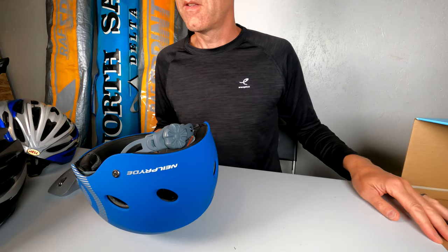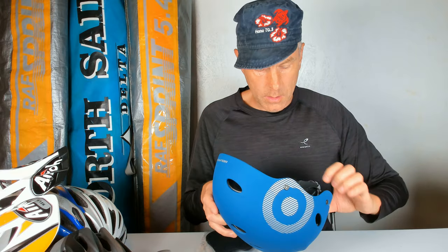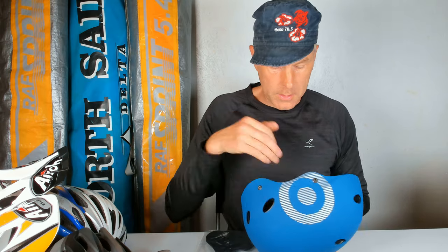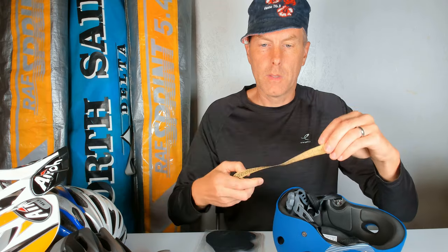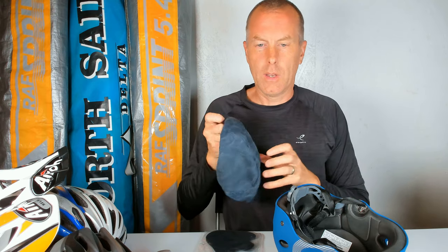For me, I bought the size small, and it's marked in the back. There's another mark here that says 54 to 56 centimeters. So how I did it was I just took a measuring tape and measured my head, and as you can see it's 56, so I'm on the edge for the small. I like to have the helmet tight, so it's okay.